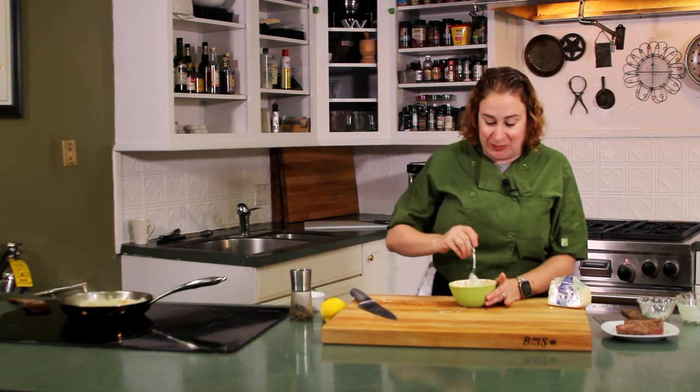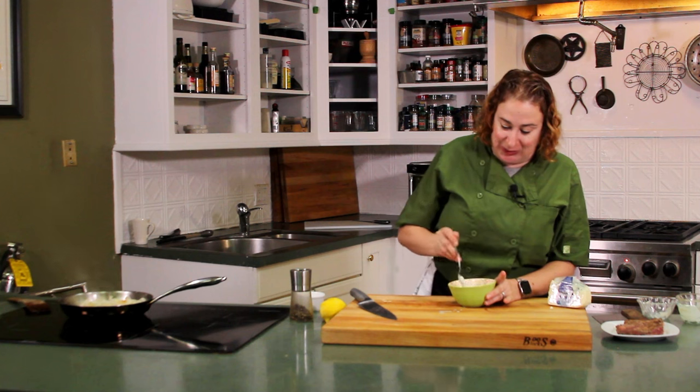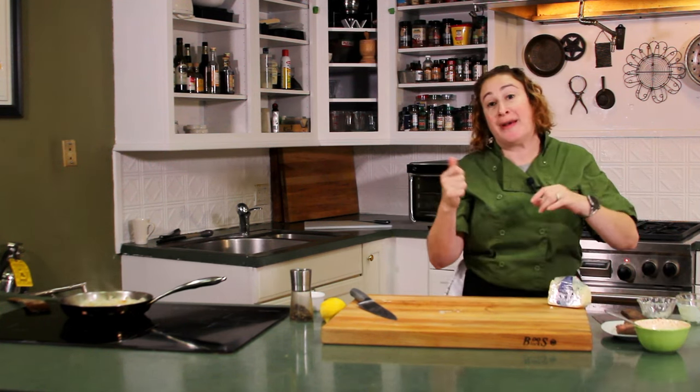It will hold in the fridge for two to three days, so once you're done with your steak sandwich, put it on anything else you find. We're going to set this aside and go back and check on our onions.